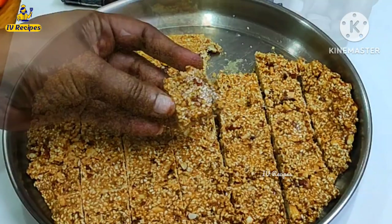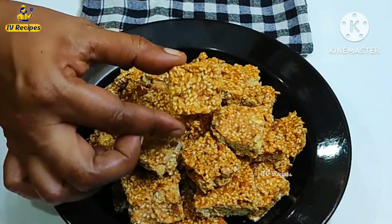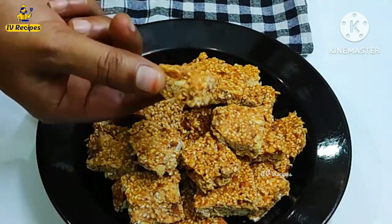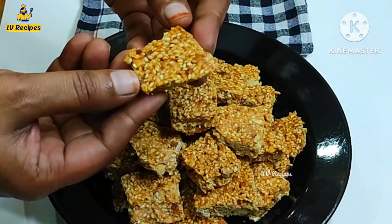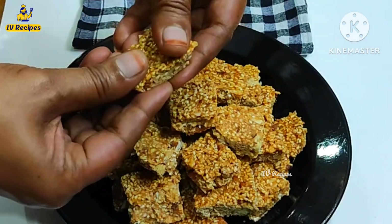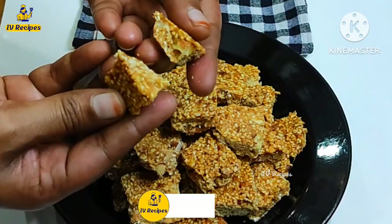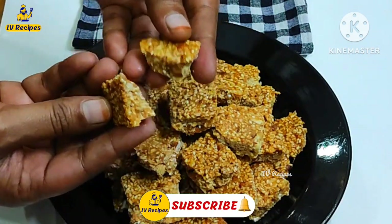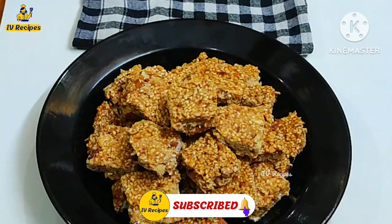This recipe is very simple. You can use it as a healthy snack. Try this recipe. Like, share, and comment. Subscribe to our channel. Thank you for watching.